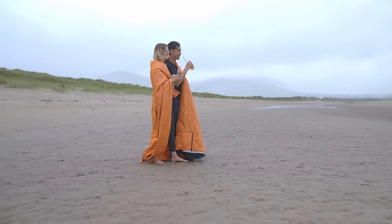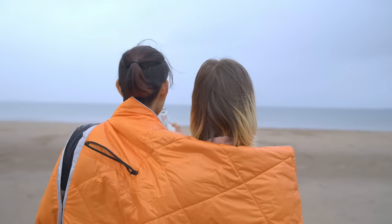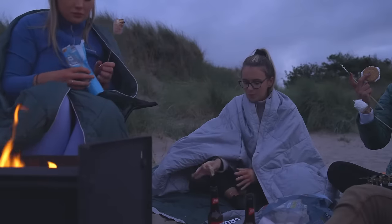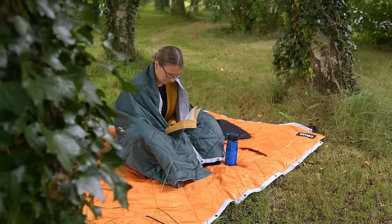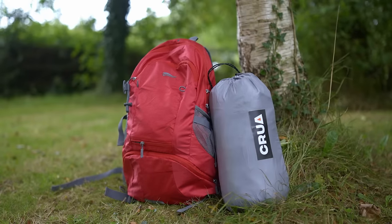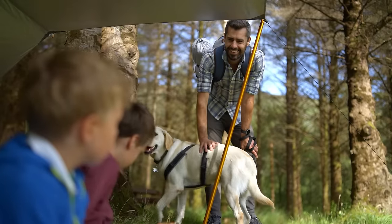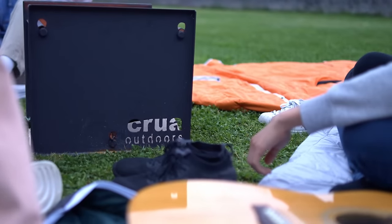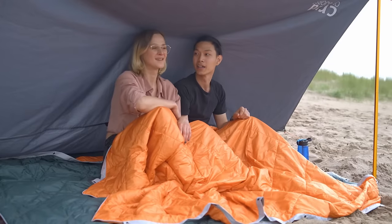So if you want an outdoor blanket, we've got an outdoor blanket for you — the ultimate outdoor blanket, actually. One that thermal regulates, is super comfy, super versatile, and packs up small, making it easy to carry on any adventure. Get the Kula Blanket today, and get ready to say, 'Krua, you've done it again.' Now, where's that burrito?